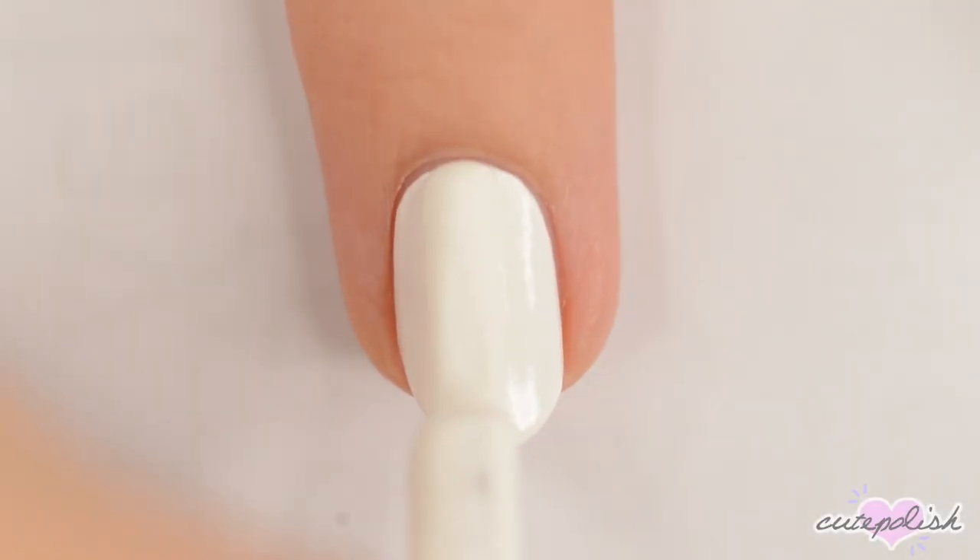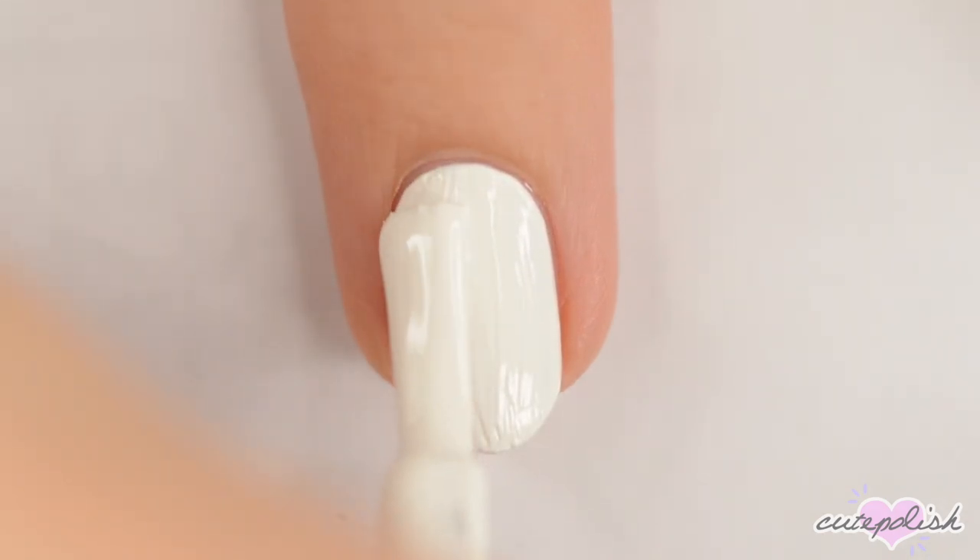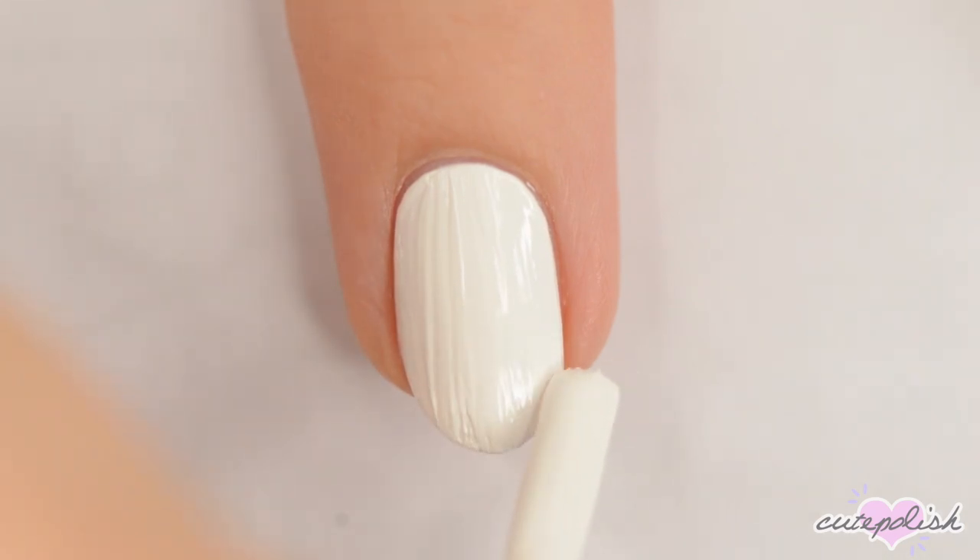Hey guys, it's Becca, let's get started! Today we'll be making some Halloween villains. Start off with a base coat to protect your natural nails and two coats of polish. For this ghost face nail, start with a white base.